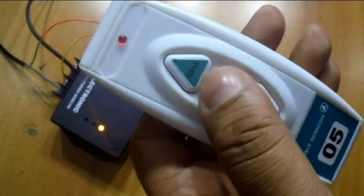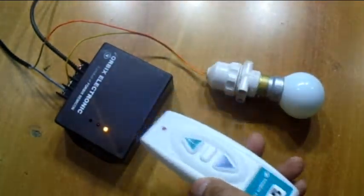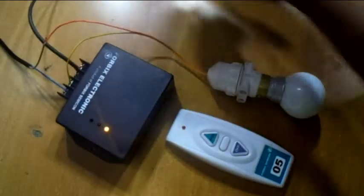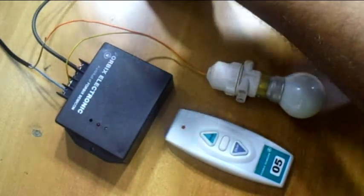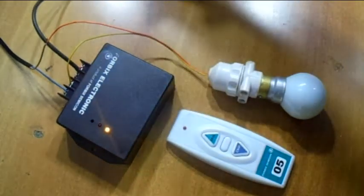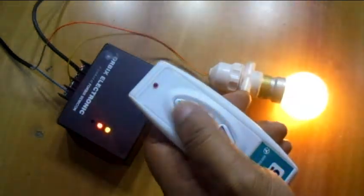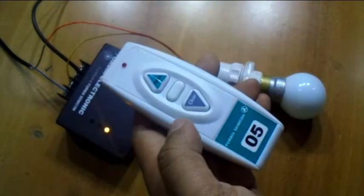This is the close view of the remote controller. The receiver unit operates on a 12 volt DC supply. This wireless remote controller unit is very simple to operate. The range of communication is anywhere within 20 to 40 meters indoors.